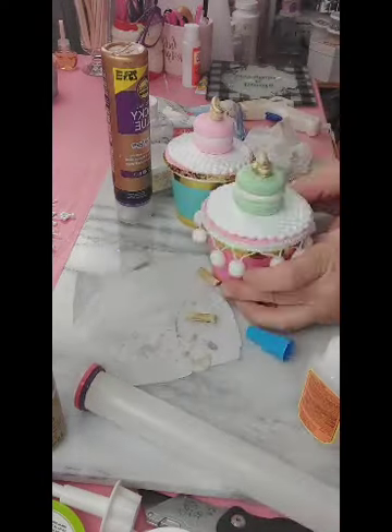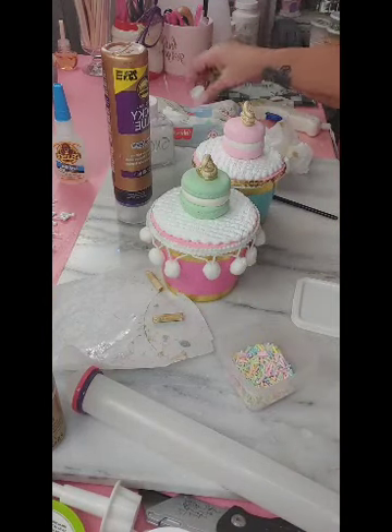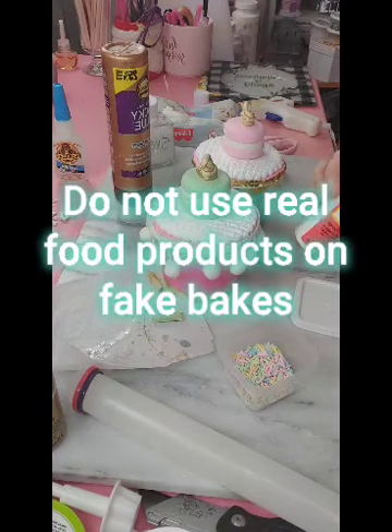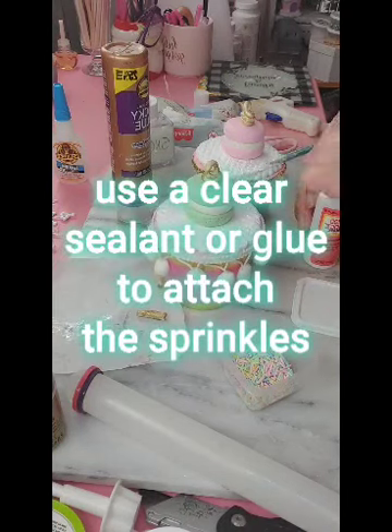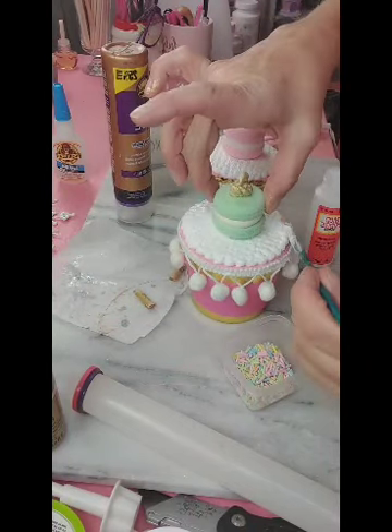Here we just glued those little tops to the top of the macarons. Then we're going to add a little bit of Mod Podge — or you could use glue, it doesn't matter — and we're going to be painting it on to the top of the white clay surface and sprinkling the sprinkles on top.